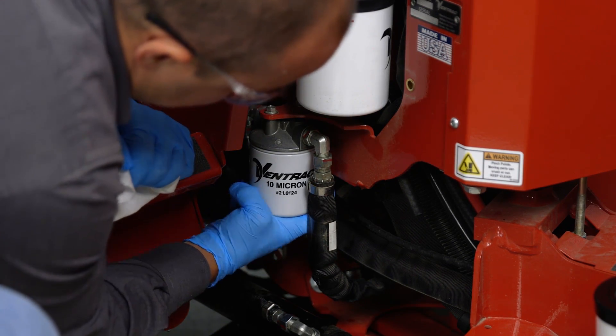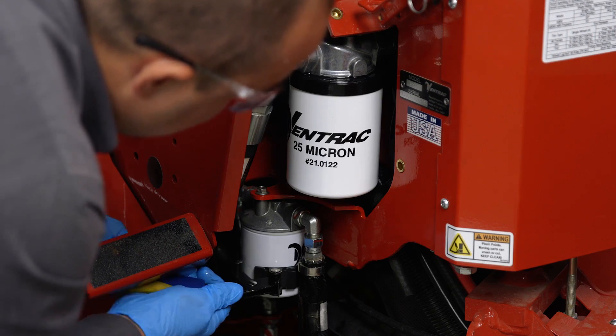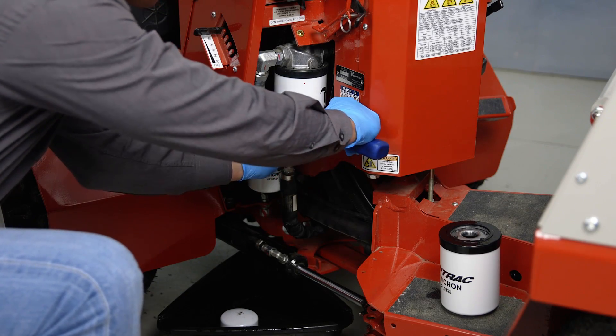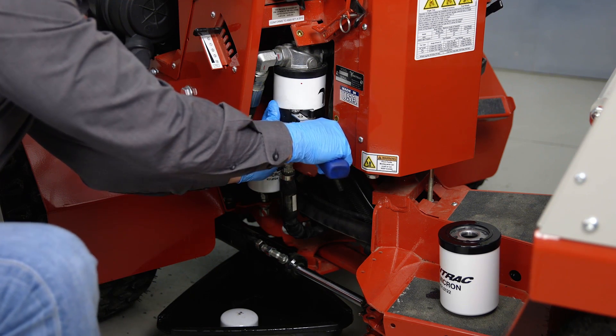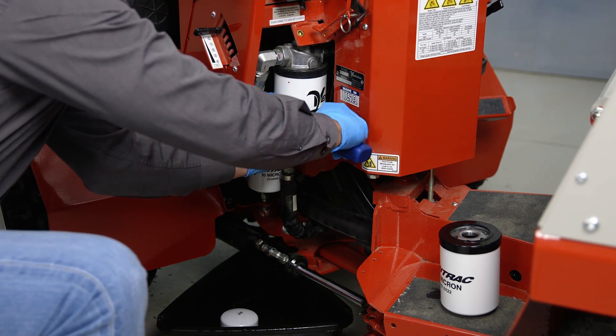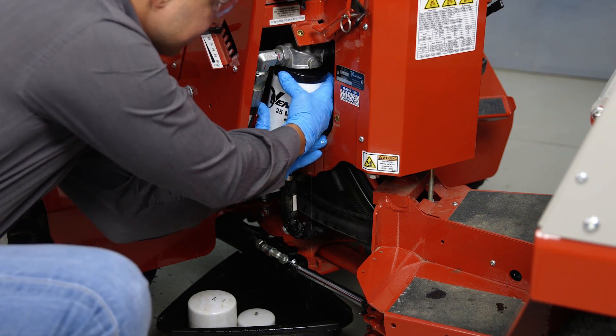Now that we've gotten our 10 micron filter installed hand tight, we want to go ahead and use our filter wrench to tighten it one full turn. Now we will repeat this process for the 25 micron hydraulic oil filter. The reason we do the 10 micron oil filter first is because we don't want a bunch of fluid from the 25 micron filter pouring down onto the smaller one and making it difficult to remove it.